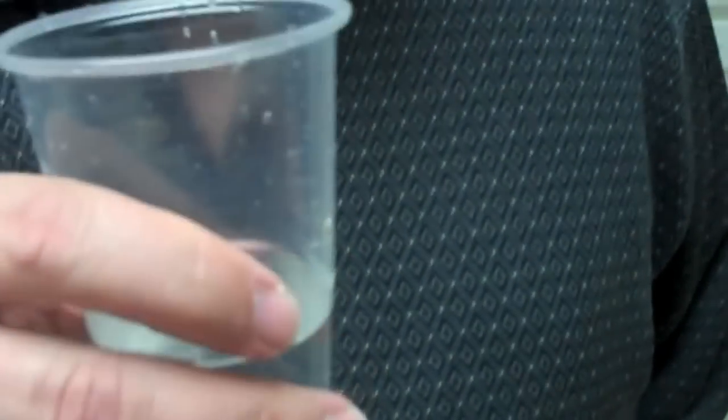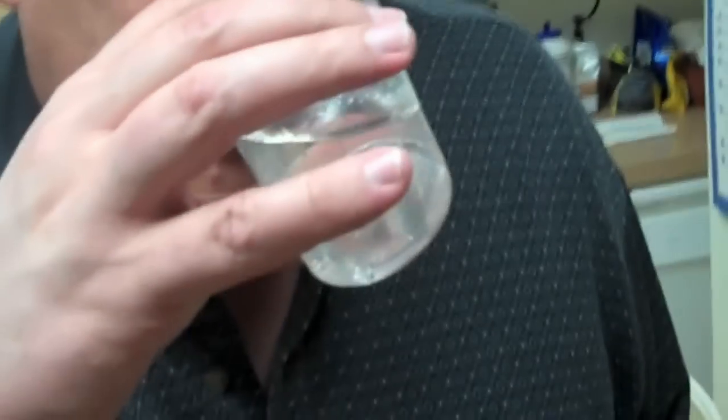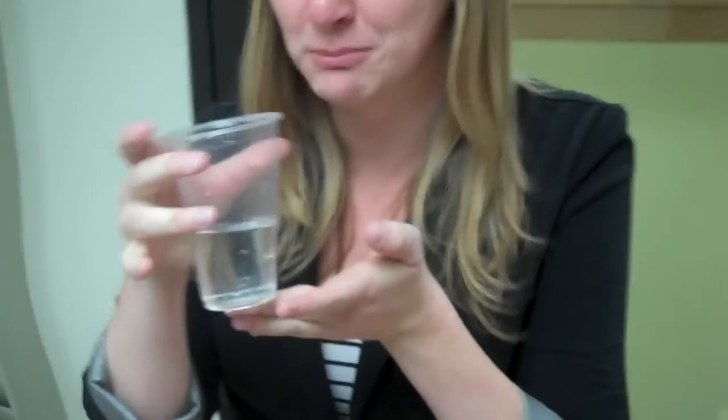I'm gonna try a little bit, then Carrie's gonna try a little bit. I don't smell anything. You didn't get this from the barnyard, did you? No comment. It's like normal water — it's fine. That's pretty awesome, that's amazing!